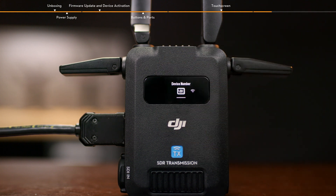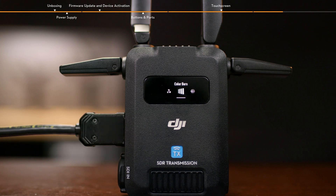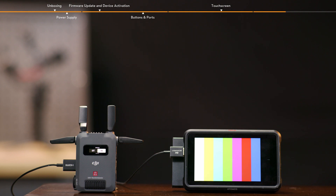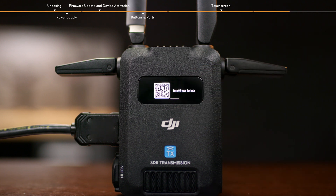Slide down on the home screen of the transmitter to enter the menu. You can select device number, enable or disable the Wi-Fi in broadcast mode, adjust the audio volume, and screen brightness. Tap fan mode and set it to standard, low, high, or rec-low. Setting the fan mode to rec-low may cause overheating. Tap color bars to enable or disable it. When enabled, color bars will be displayed on the RavenEye camera view when there is no video signal input. Tap help and scan the QR code to access tutorial videos, common troubleshooting problems, and view firmware version information.